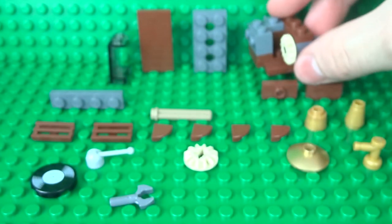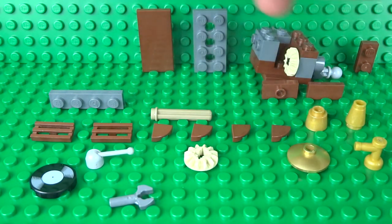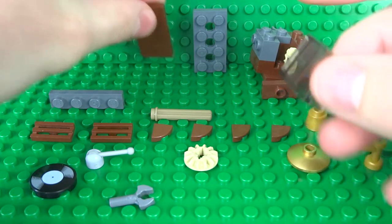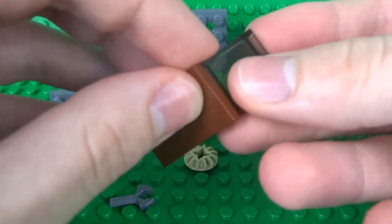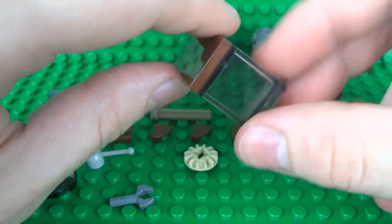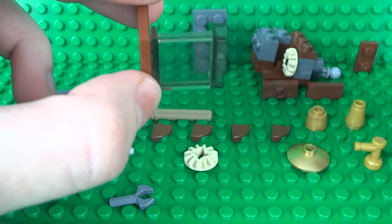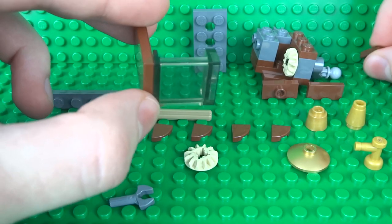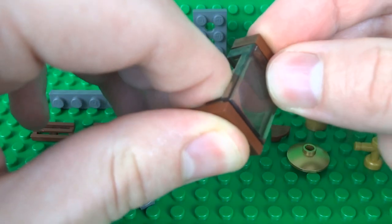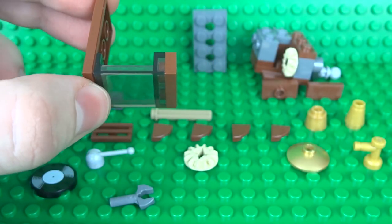Now put that aside while we build the side of the Gramophone, which is also nice and simple. Use a 2x4 tile and one of these two-high window pieces. You can also get these exact windows in brown in case you don't want to see the mechanism inside, but I thought it's pretty cool to actually see what's going on inside the Gramophone.